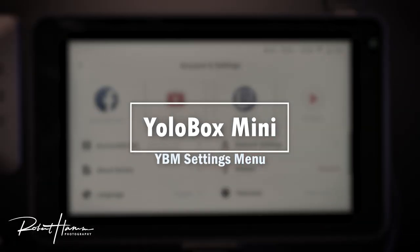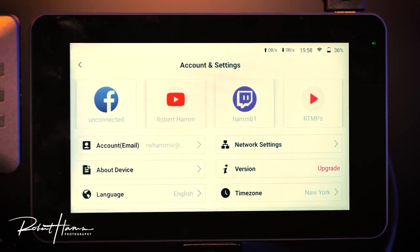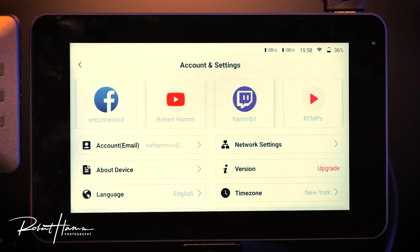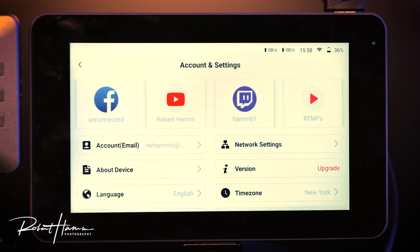In the network settings, you can see we have Facebook, YouTube, Twitch, and an RTMPS server. We can set all of those by connecting each one. With Facebook, YouTube, or Twitch it's as easy as signing in. With RTMPS, just set up the server using the easy specifications YoloBox provides.